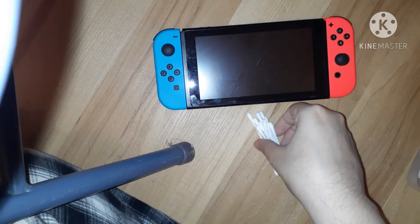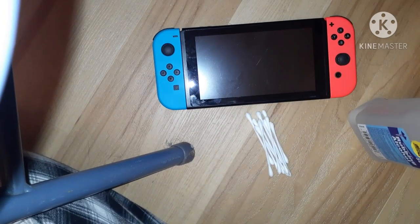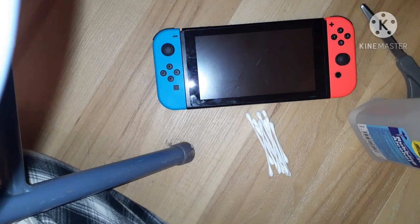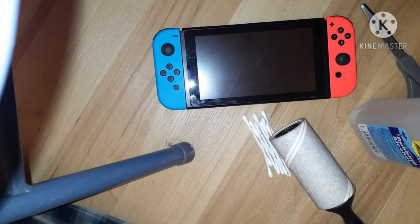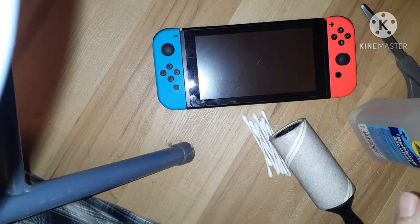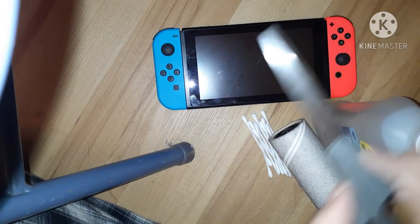Welcome back. This is going to be attempt number two of cleaning the joy-con track on my Nintendo Switch. Here are the tools I have: some cotton swabs, or q-tips as I call them, and a bottle of 50% rubbing alcohol.